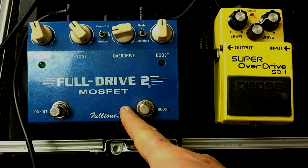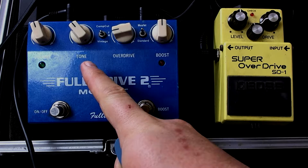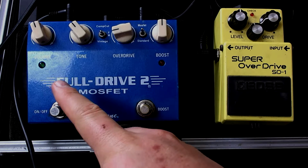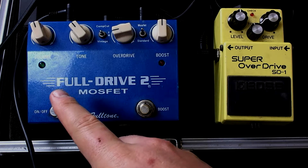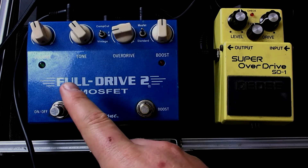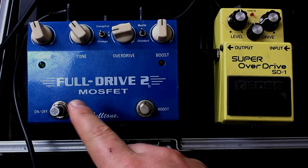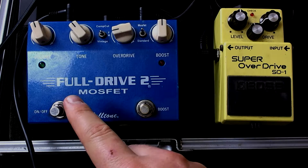My FullDrive 2 is set with a relatively low amount of overdrive. I turned the tone down a little bit because I didn't want it to be too bright when it kicked on, and the volume is just a bit over unity — which is the volume at which it would be exactly the same as your clean guitar sound. The rule of thumb is that when you kick on an overdrive pedal, you want it to be slightly louder than the sound you've already got. You're usually doing it for some emphasis, so a tiny bit over unity is the goal.